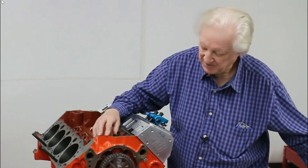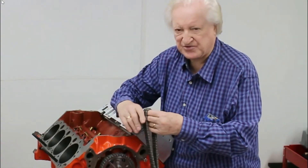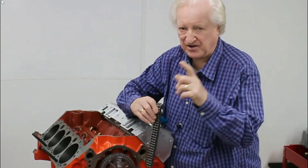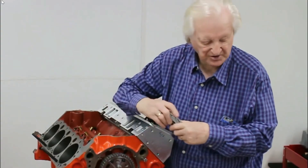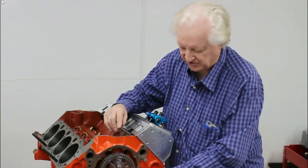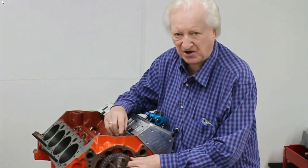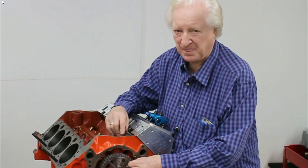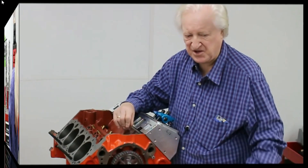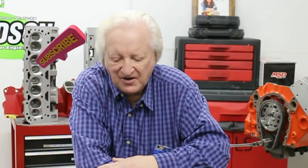The first cam gear I put on had a timing chain which was very tight — you'll see that in a moment when Sean shows off the tension on it. The thing is, we don't want one that's too tight; it can lose a lot more power than you might think. Let me get comfortable and tell you the rest of the story.